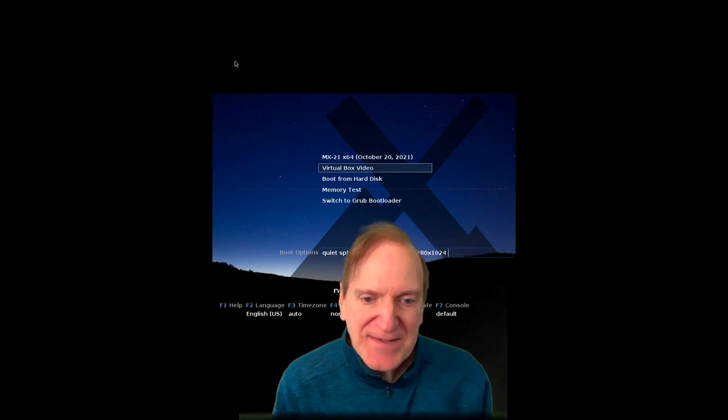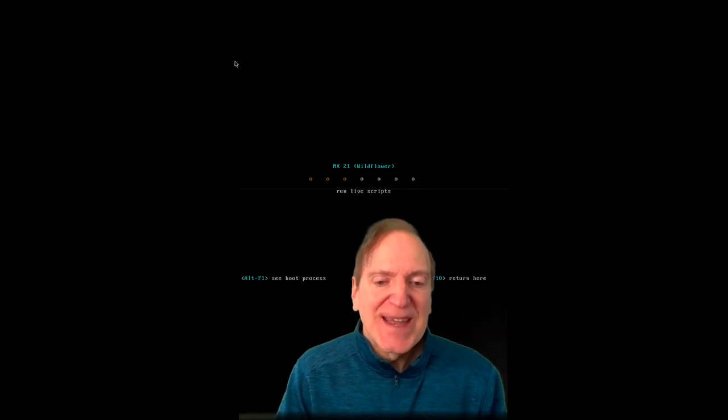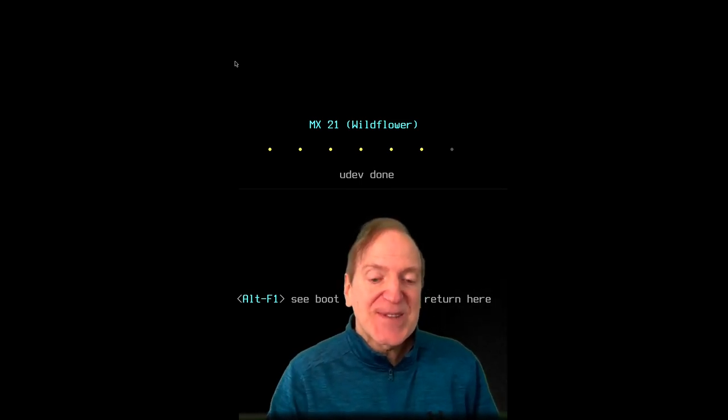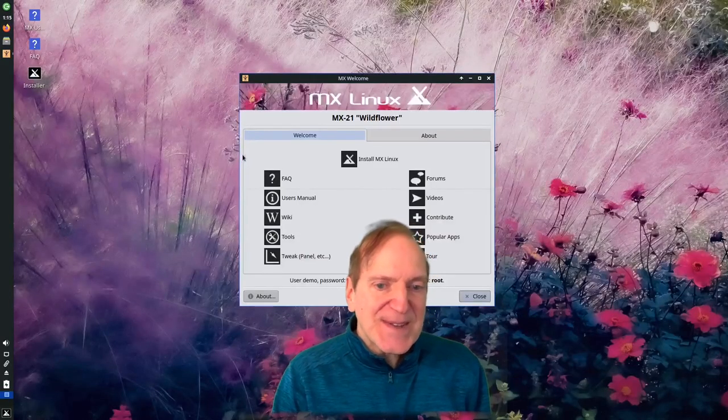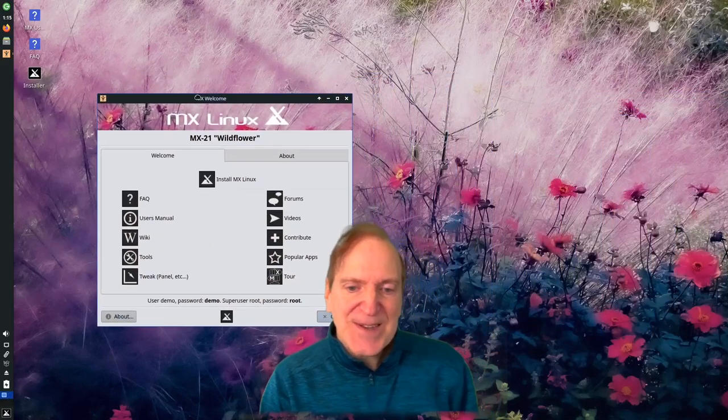Here we are in VirtualBox, and there's a VirtualBox video option - apparently MX Linux can detect if you're running in VirtualBox, which is kind of cool. The release name is 'Wildflower,' and it went right into full screen, which is pretty nice.